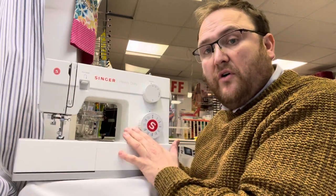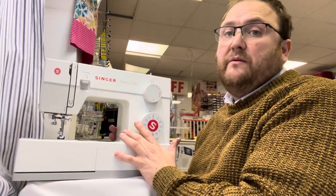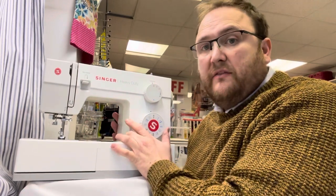Great machines for peace of mind if you are going to be sewing into thicker fabrics, but also if you want a faster sewing machine. Fantastic machines.